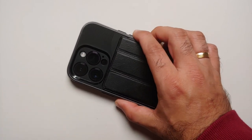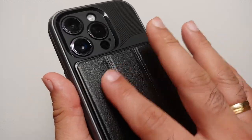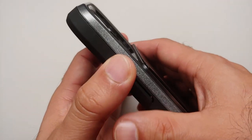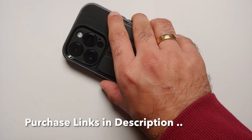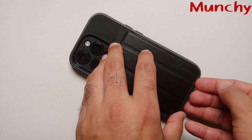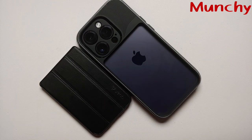Yes, it does make your phone pretty bulky, wide, and a bit heavier. The material on the back is leather — whether it is artificial or natural, that I don't know. The sides are smooth, and with so much bulk I don't think this case is going to slip out of your hand. All in all, in my humble opinion, a pretty great wallet case with a detachable wallet for your iPhone 14 Pro from Vena.